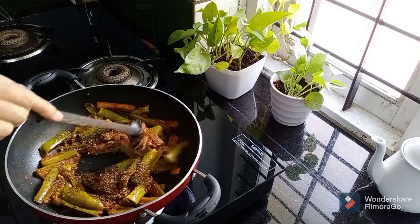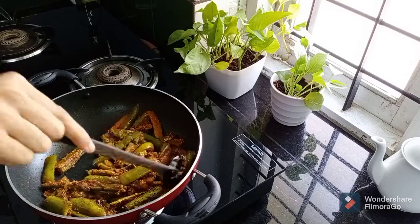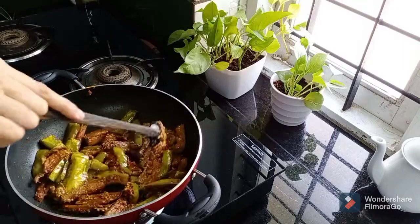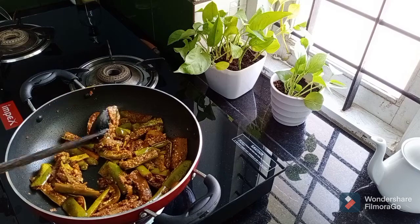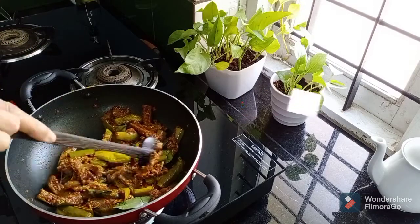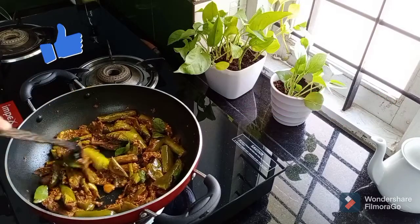If we mix this well, we will have to make a good fry and fry the meat. I will cut the sides and fry it.